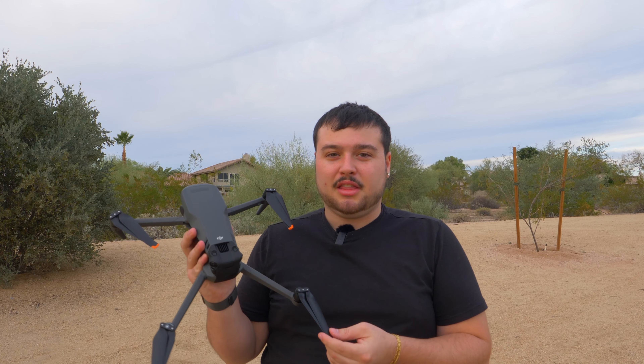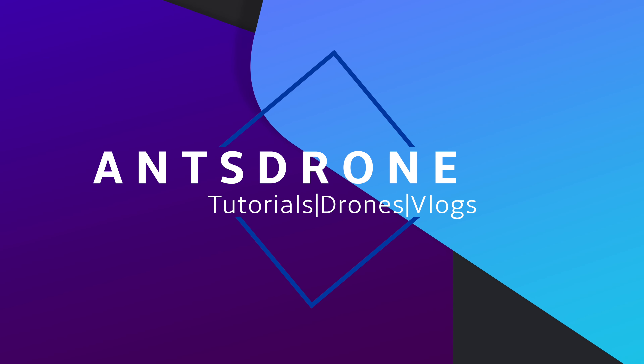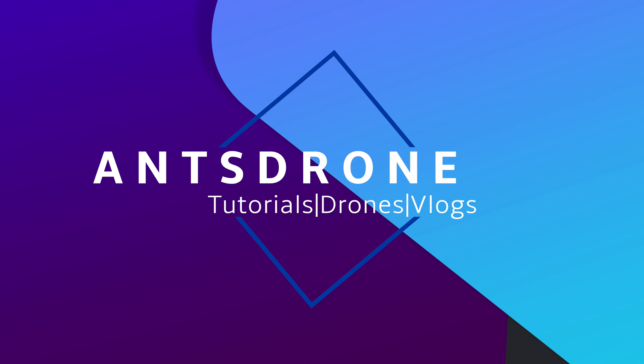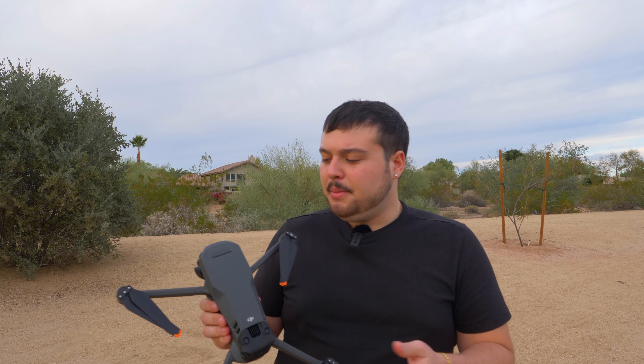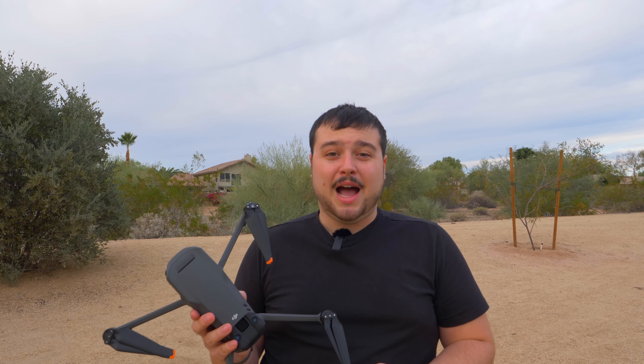Hey guys, what's going on? It's Anthony with Anse Drone and I've got the DJI Mavic 3 and I'm going to be flying it for the first time in this video. But let's jump into the video. So I've got the DJI Mavic 3 here. I bought the Fly More Combo and in the last video I did an unboxing and first impressions, but this is my first time actually flying it. So this will be kind of like my real first impression of how the flying works.